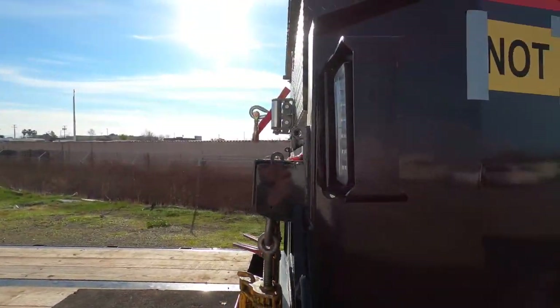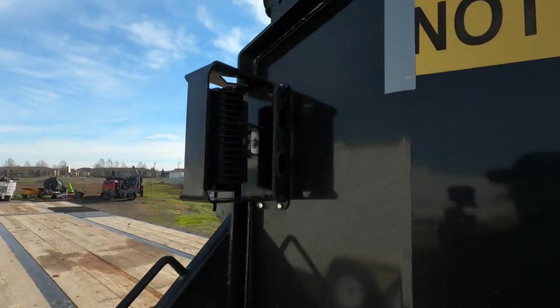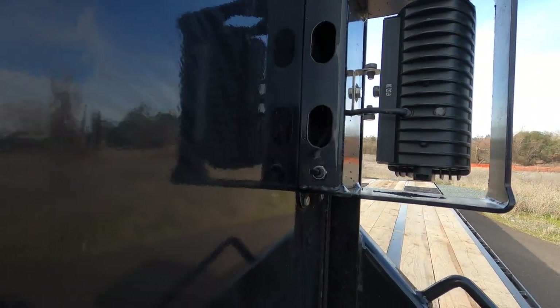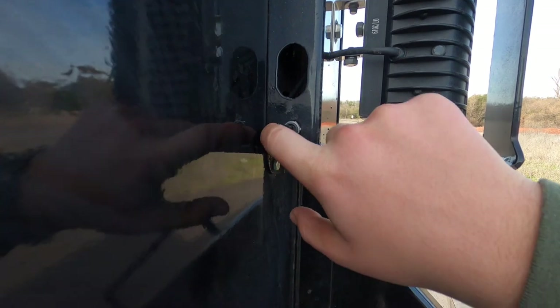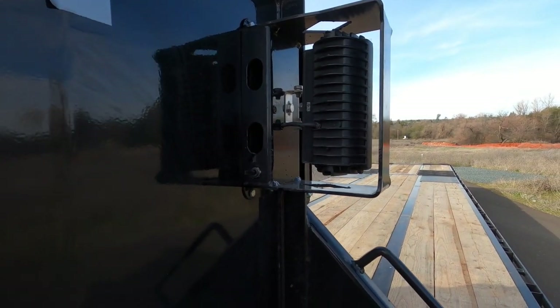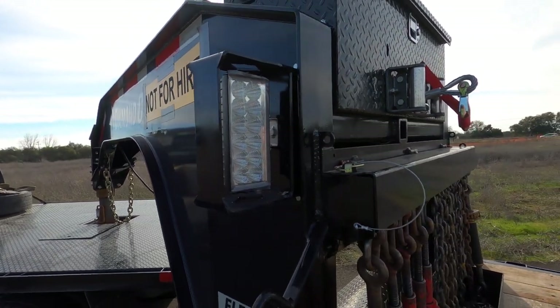These lights are 2,700 lumens each and I have two of them. These things are bright, especially when you're backing up at night — you can see pretty much everything. I like how they're adjustable: you can go up, down, tilt, turn, whatever you want. This is the switch that runs both lights. I think I'm gonna install a wireless remote like I had on my other trailer so I can stay in my truck and turn them on and off, and keep this switch as a backup.